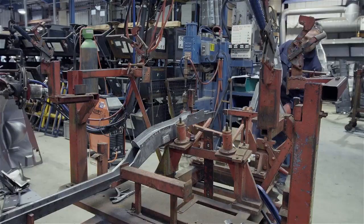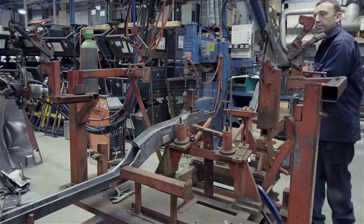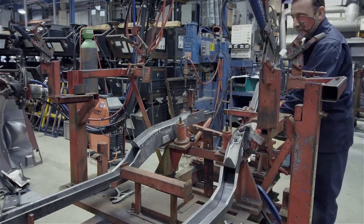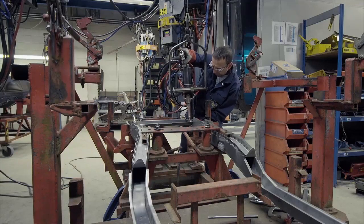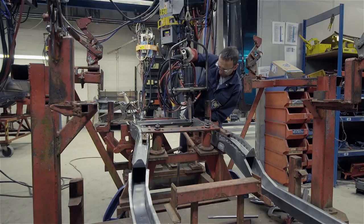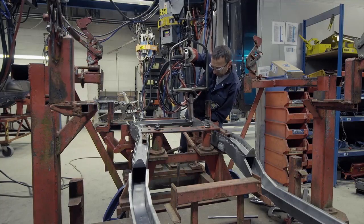These chassis rails are now the starting point for the construction of a complete front end section of the body shell. The operator works around the assembly using a hanging gun. The term 'hanging' refers to the way the heavy spot weld gun is supported and counterbalanced from above to make it manoeuvrable.